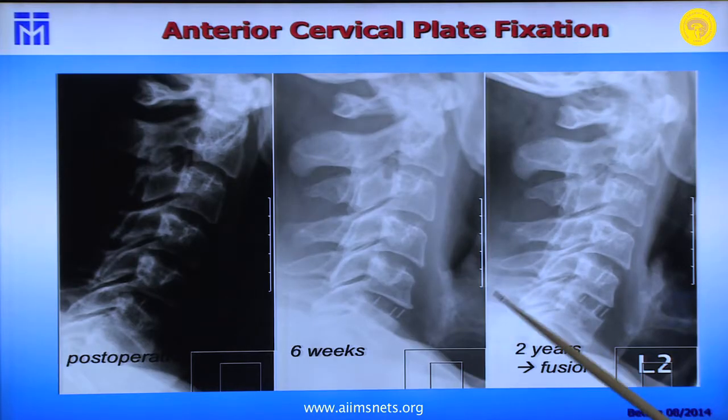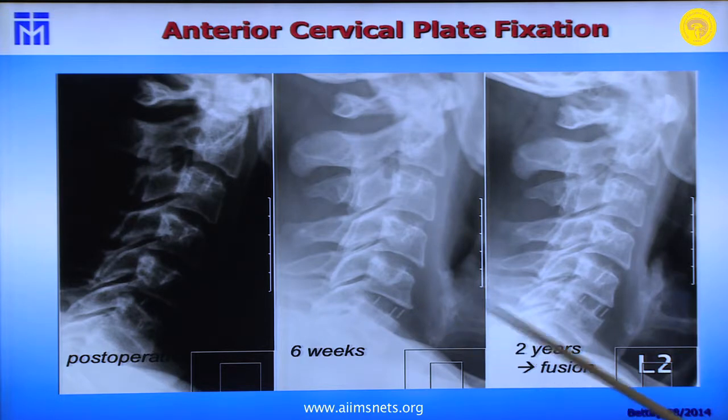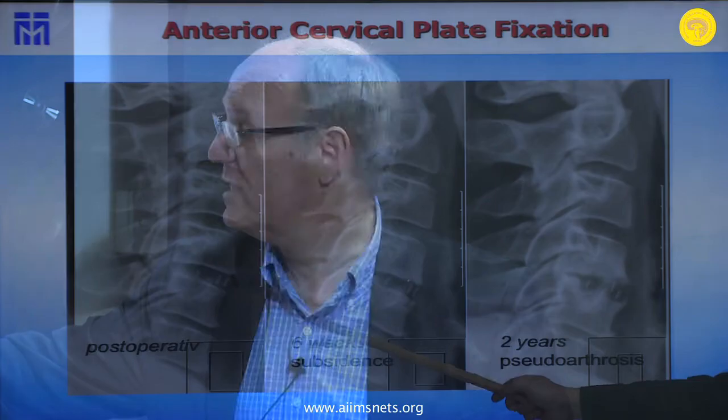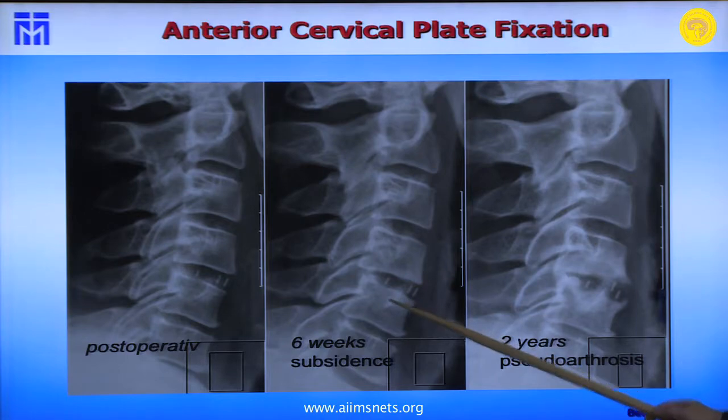What is the reason for cervical plate fixation? Why should you use a plate instead of a cage stand-alone? Here is an example: cage stand-alone placed, with a good result at six weeks and two years post-fusion. Many patients do well. But then there are patients where post-op looks equally good, yet six weeks later you see what we call subsidence.